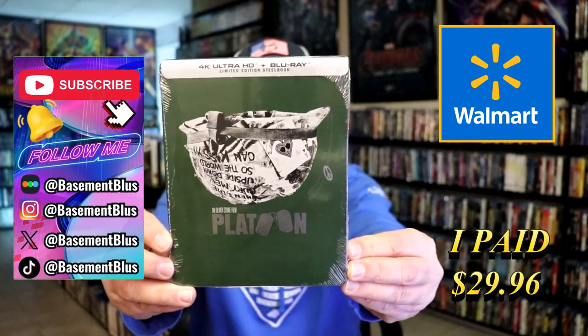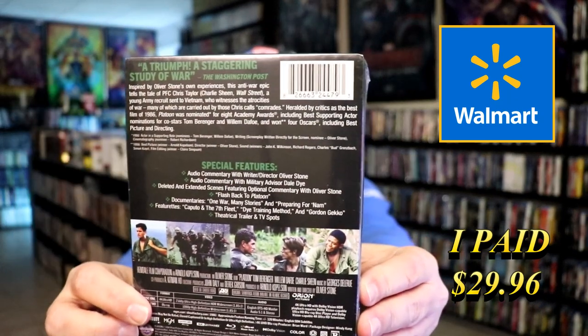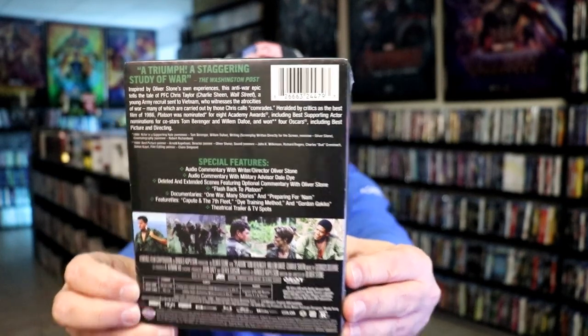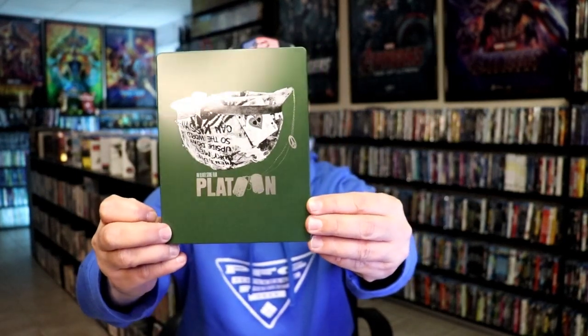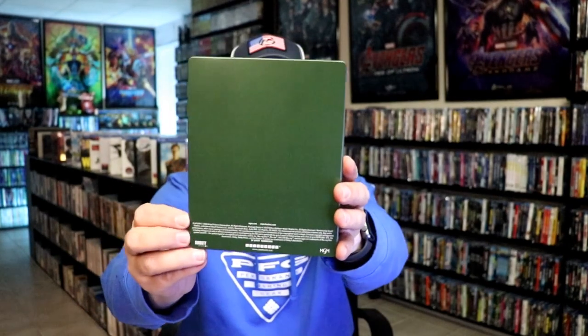Here's the front, and here's the back. If you'd like to read up on it, check out all of these special features — you can go ahead and pause and do so. I'm gonna go ahead and remove this from the wrapper, and we can take a close look at this Steelbook. I got the wrapper off and the j-card removed. Here's the front of the Steelbook. It is a matte finish with some spot gloss. No embossing or debossing. Nice-looking simple image there on the front, and then unfortunately nothing on the back.